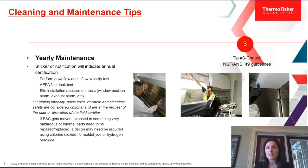Lastly, if a BSC gets moved, gets exposed to something very hazardous, or internal parts need to be examined — such as opening the plenum to check the filter or motor — a decontamination will probably need to be done by the certifier using either chlorine dioxide, formaldehyde, or hydrogen peroxide.